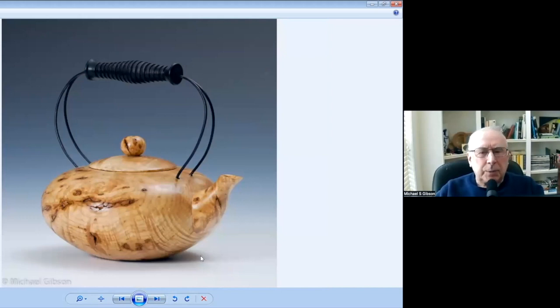This is a black ash burl. The wire handles there are made from a coat hanger. That's the way that one turned out.